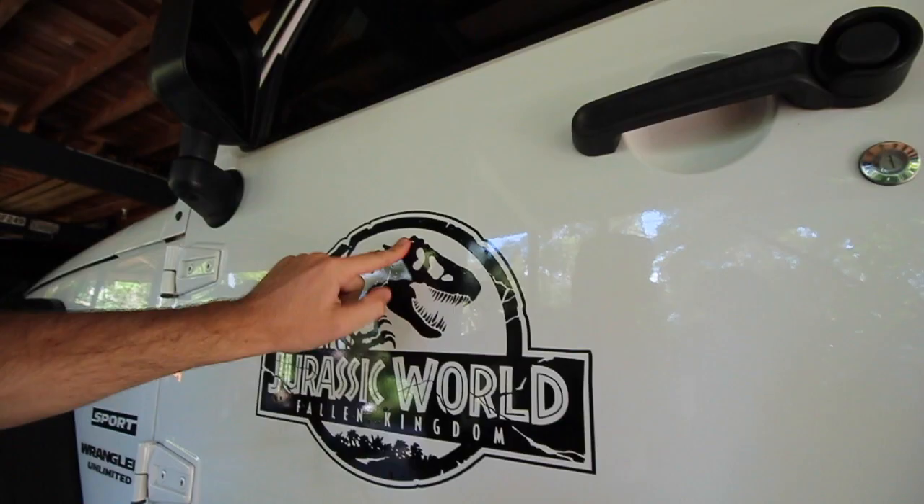If you guys liked this video and are keen to see the rest of the Jurassic build come to life, let me know in the comments. I've got a thing about some other things I want to get your opinion on as well. But let me know in the comments below what you guys reckon. Thanks so much for watching — smash the like button and subscribe if you haven't already. Let me know if you guys like these videos and we can start making some more. Thank you guys so much for watching — I'll see you guys next time. Bye!